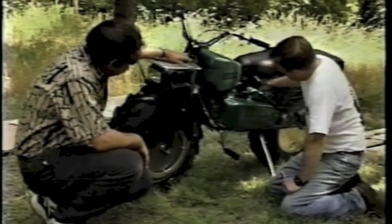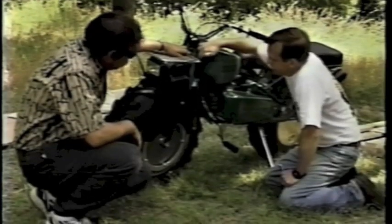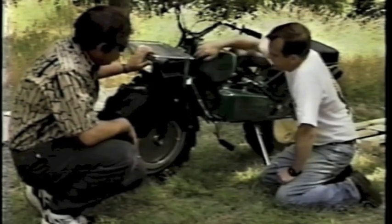It starts off back here at the three-speed transmission. We have a drive shaft coming up the center tube in the heart of the bike, right through to here where there's a flexible universal joint, so you can turn your handlebar and still get power delivered.